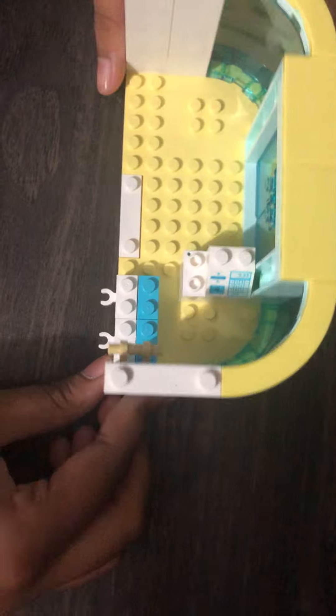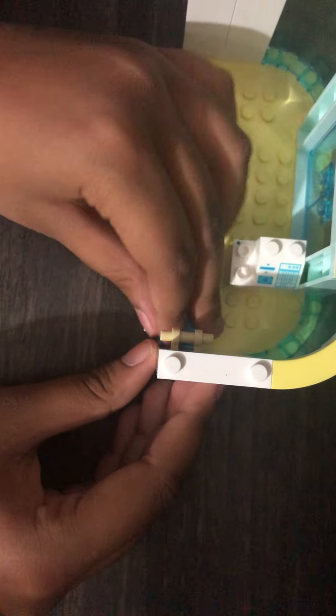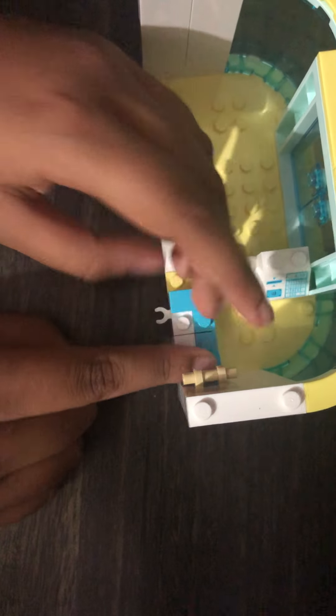Now let's make the x-ray bed. We take two blue pieces like this and two white pieces like this that have a little handle. Then we take these two pieces and put one on each side because of the handle thing. It should look like this, then you take this square, put it in the middle, and bam it's done.